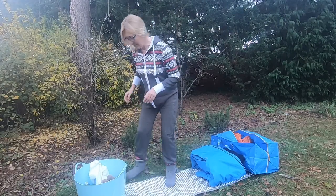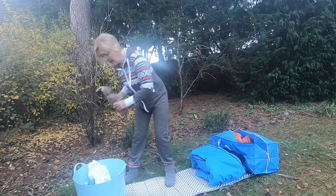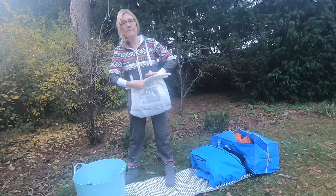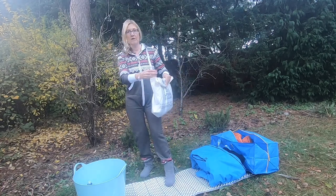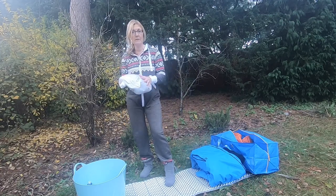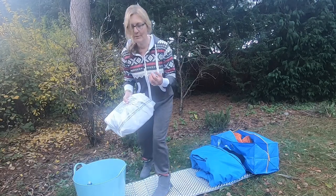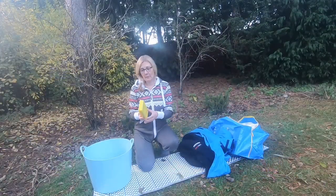Before I leave home, I'll fill up a hot water bottle and put it into a cheap freezer bag. When I get to the spot and start getting undressed, I wrap my clothes around the hot water bottle so they're toasty warm to put on after my swim. Just a cheap freezer bag and a hot water bottle — it's lovely to step into those toasty warm clothes.